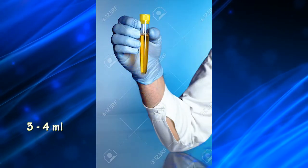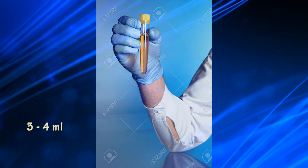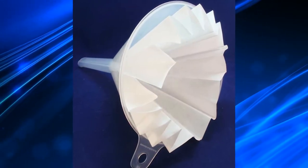Method: First, place 3 to 4 ml of urine in a centrifuge tube using a Pasteur pipette. Then add an equal amount of barium chloride and mix well. Next, filter the mixture using Whatman No. 1 filter paper.